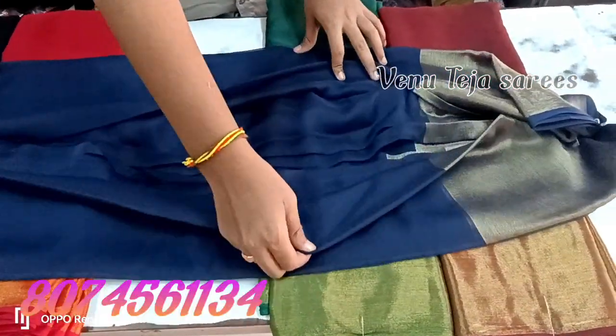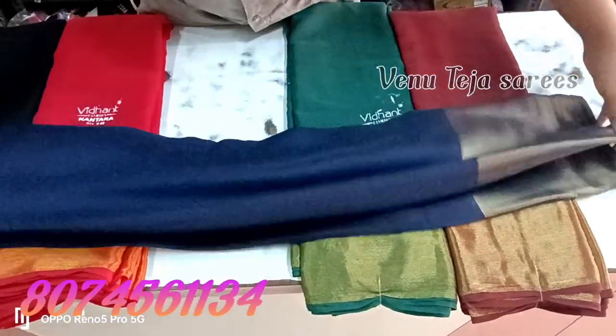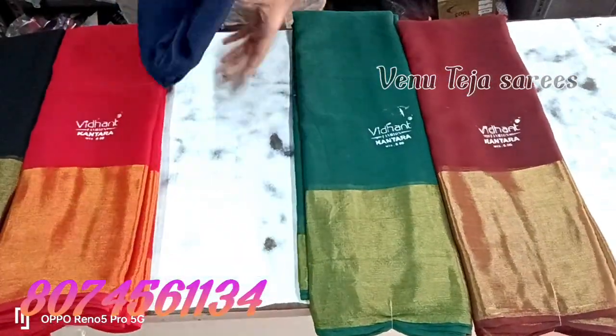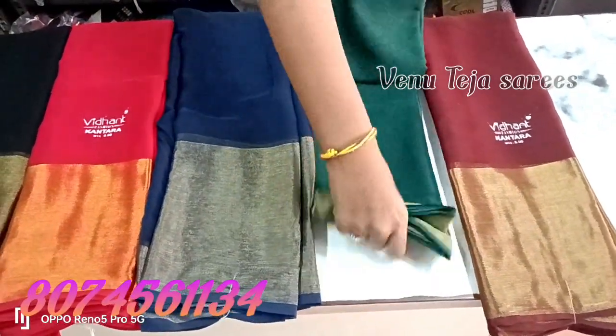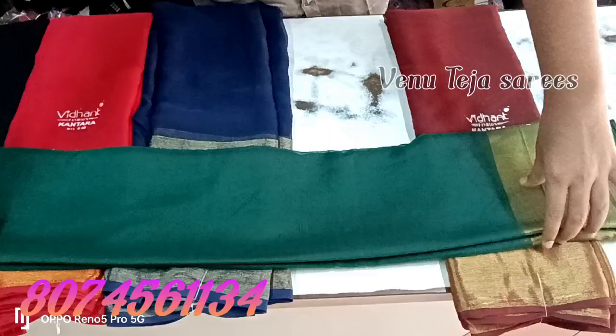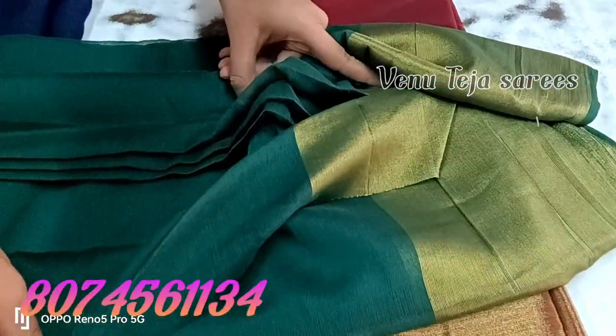It is a daily washable. It is a gold color combination. This is the gold color combination of water.